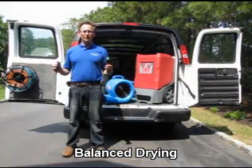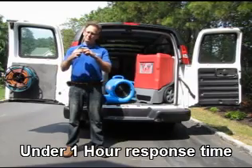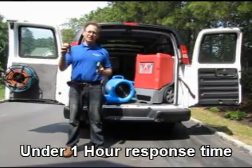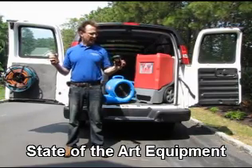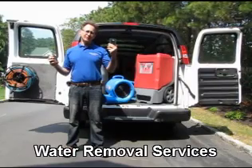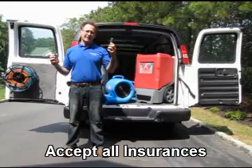We are also able to locate water by using moisture meters. Here we have a pin moisture meter where we actually put it in and it shows us the level of moisture. And then we have a pinless version which we place on surfaces and it is able to show the level of moisture without damaging the surface.